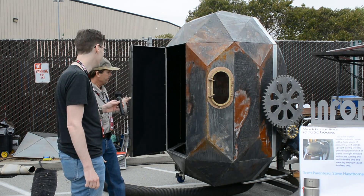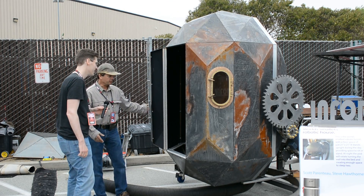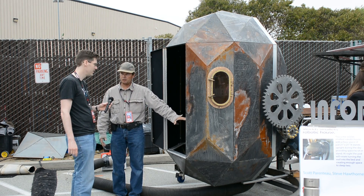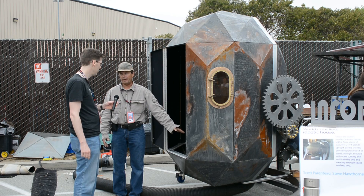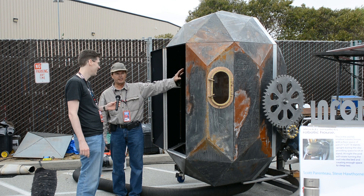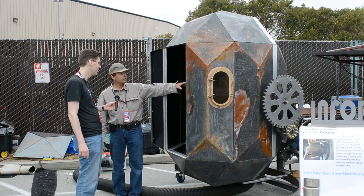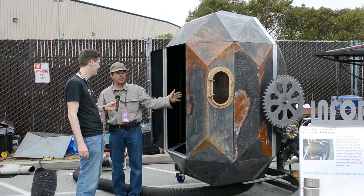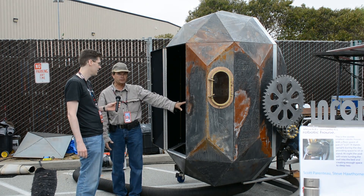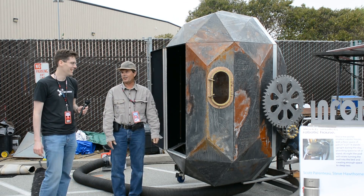Underneath the floor is a shower pan, so you can take a shower in there. Behind this panel is a little kitchenette. In the daytime you use this space as a normal space that you would. And then when you sleep, you lay it up to this position, and I'll show you what happens with my assistant here — that's my daughter Michelle.